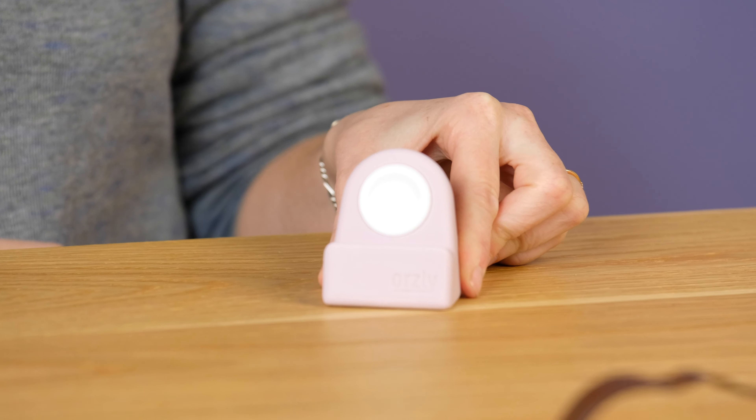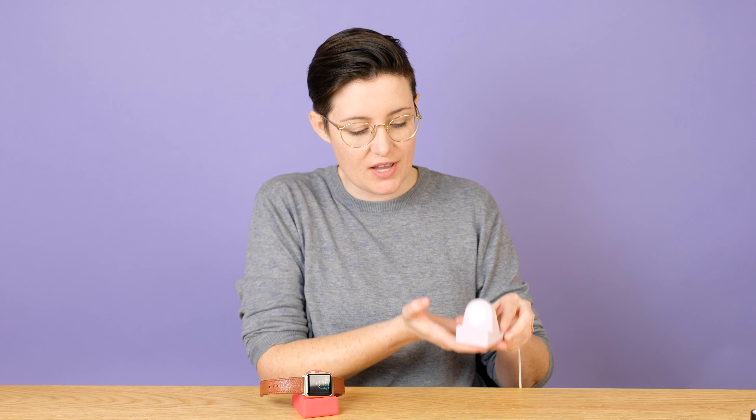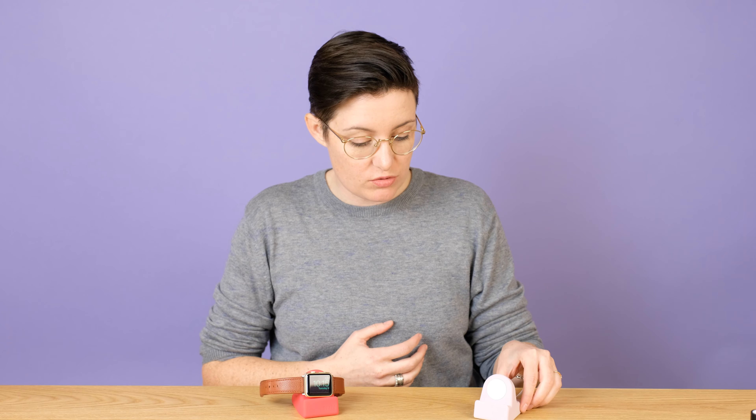This is a rubber stand. You can get it on Amazon.com — you'll find the links below. It's very, very simple. Basically, you take your watch charger, feed the USB end through, pull it, and you just twist it around, and there you go. It's ready to go.